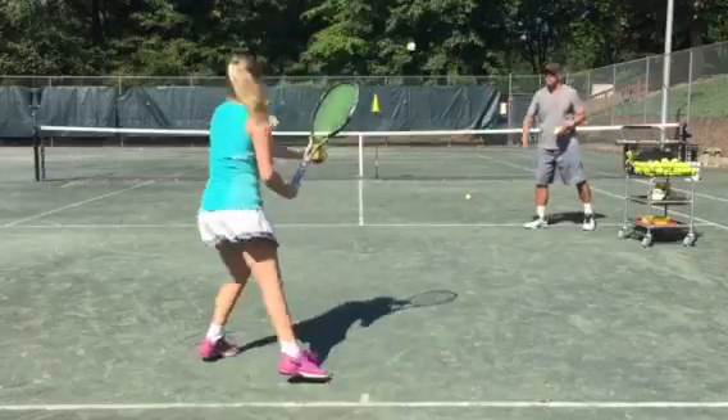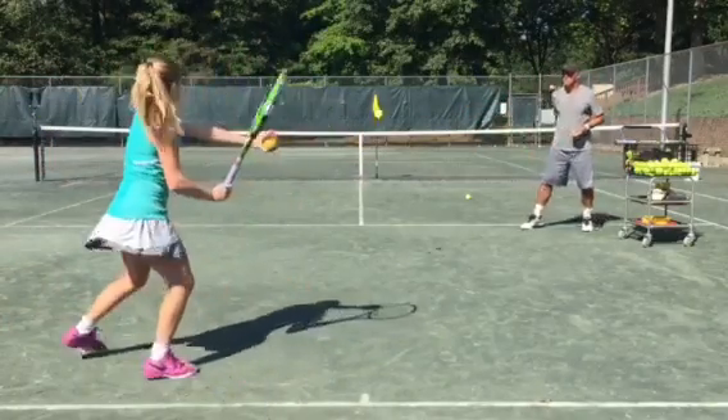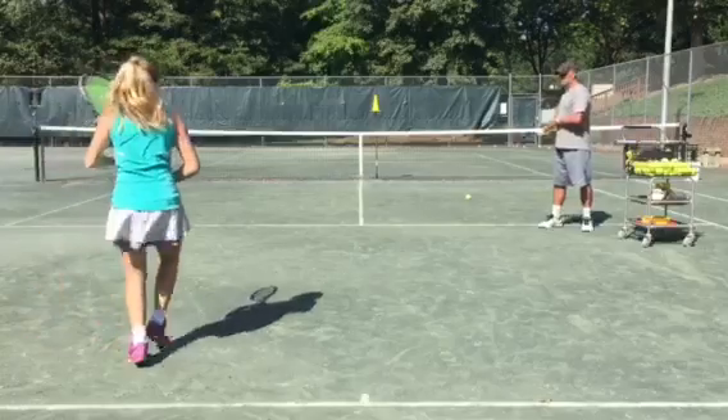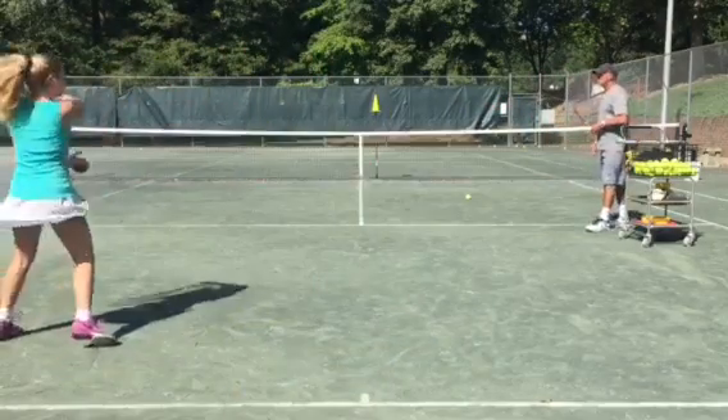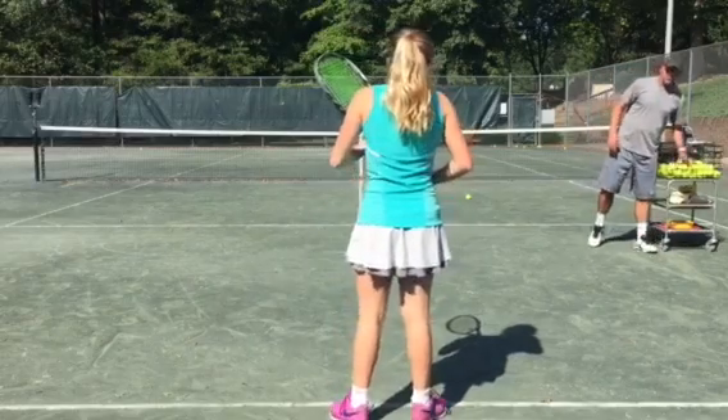There you go. Lay the ball, spin the ball. Could you create a little bit more spin?